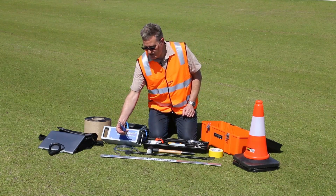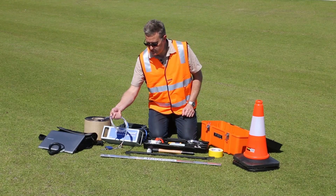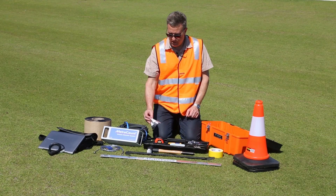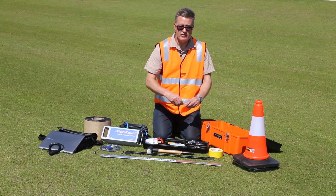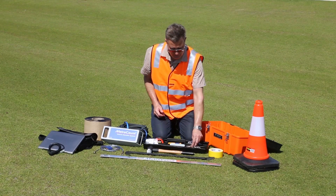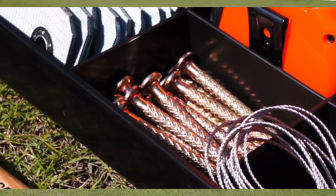Here we have a padlock and MetroCount stainless steel security strop — you could use a chain if you wish. Other MetroCount equipment includes the MetroCount vent plugs for securing the end of the hose, the standard road nails specially designed for traffic surveys, the figure-eight cleats, and the centerline flaps for securing the hoses.